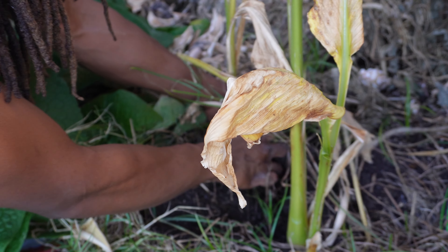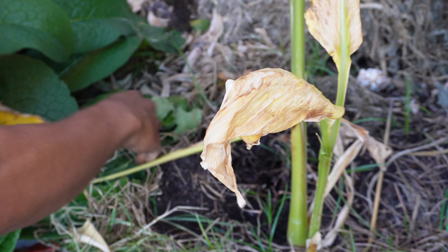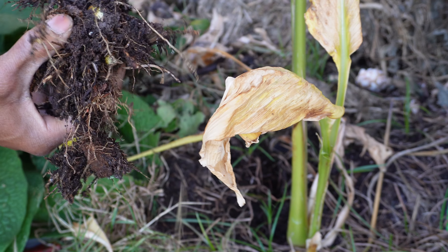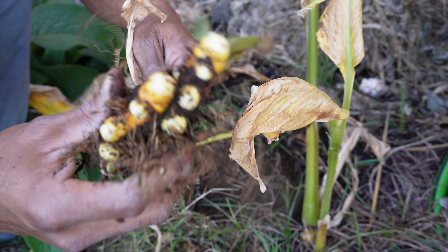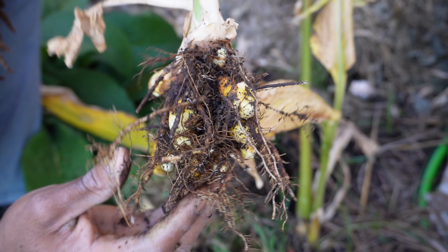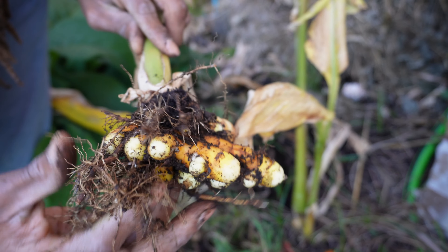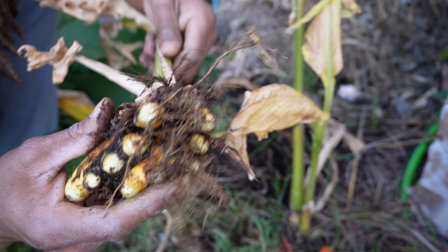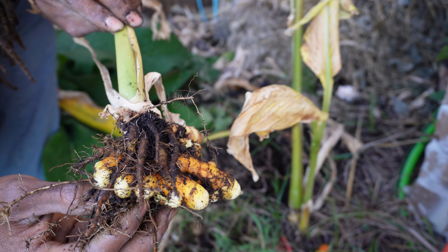Let's pull this first one out here. Look at that y'all. This is the smallest of the plants here. I want to give y'all a nice close look at that — it's pretty. We're gonna go in the house and get these roots cleaned off. We're gonna actually store these properly so that we can grow more turmeric from these roots and have more beautiful turmeric plants.